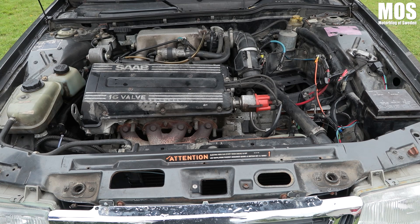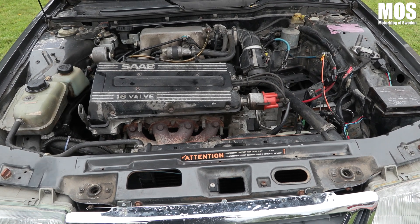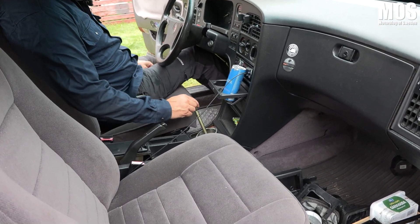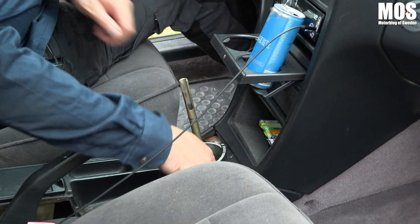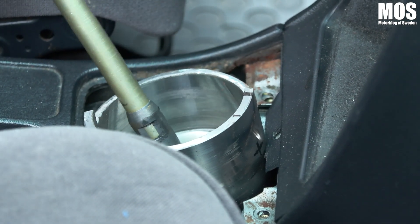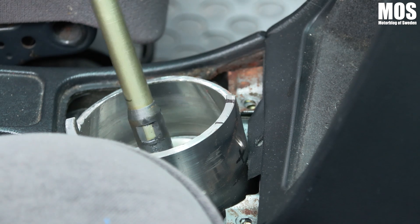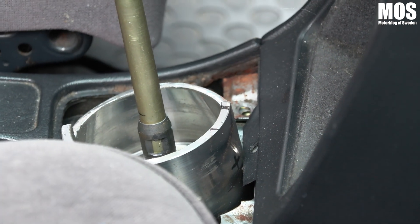Det som är kvar är växelbegränsningen. Jag måste ju begränsa den på ettan, tvåan, trean och backen. I och med att backen på en Saab inte är på samma läge som en Volvo — en Volvo har backen där uppe, men en Saab har backen här — så har jag gjort en förhöjningsram som jag ska svetsa in. Den här förhöjningsramen ska få begränsningar för växlarna, så att jag fortfarande har ettan, tvåan, trean och backen, och begränsar fyran och femman. Den här biten har jag inte riktigt klurat ut än, men det ska nog ordna sig.